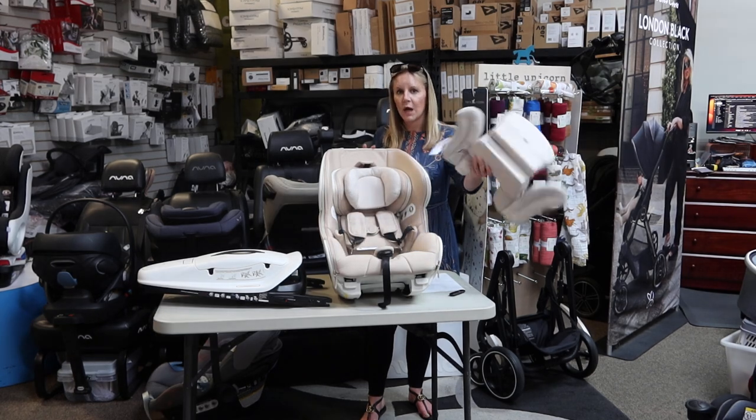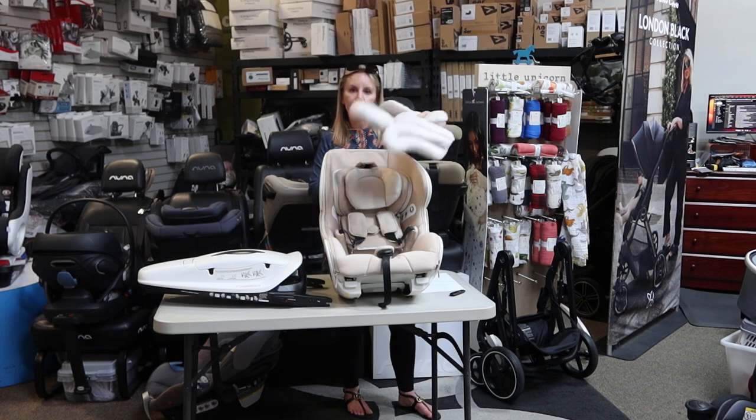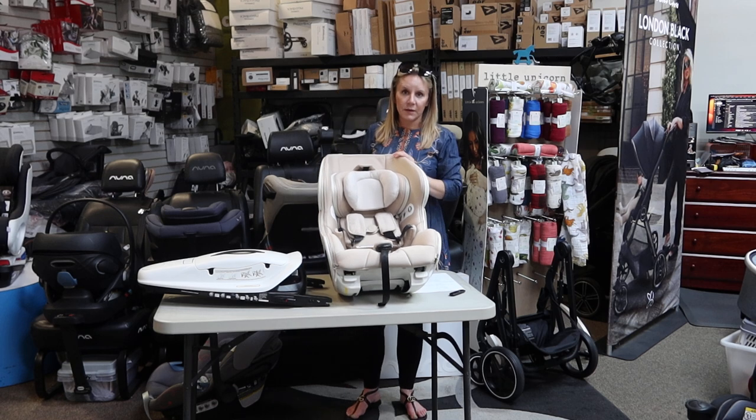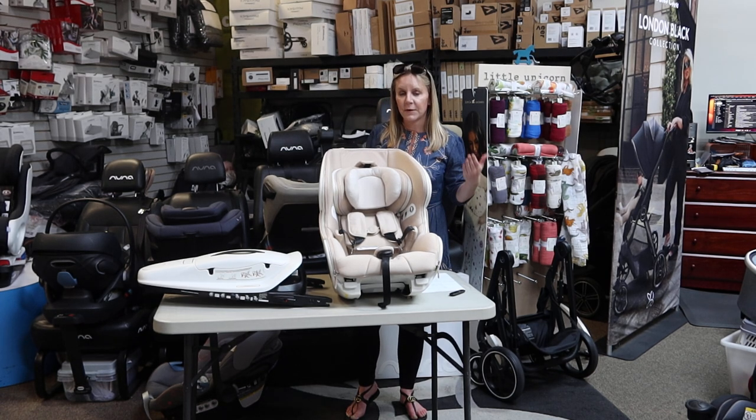I'm going to remove the infant insert — this is quite an aggressive infant insert. The Baby Arc comes with an instruction book that tells you when and where to remove the pillow. The seat itself starts from five pounds and goes all the way up to 55 pounds for rear-facing and then 65 pounds for forward-facing.